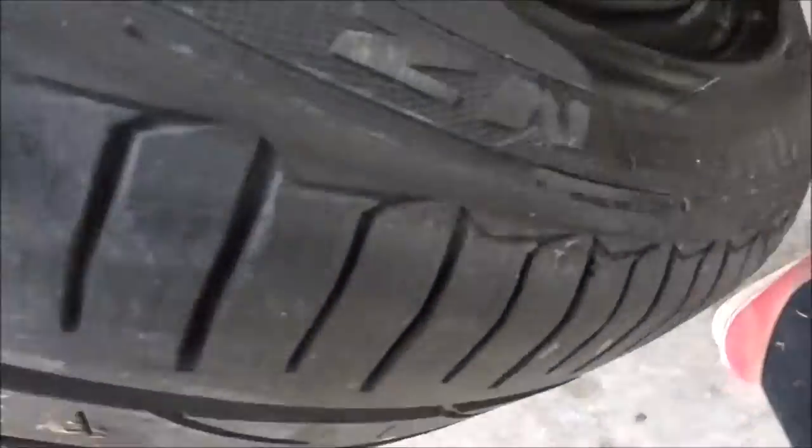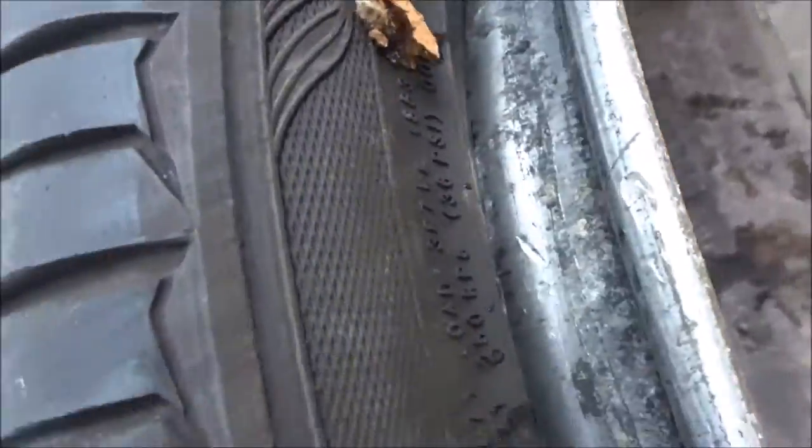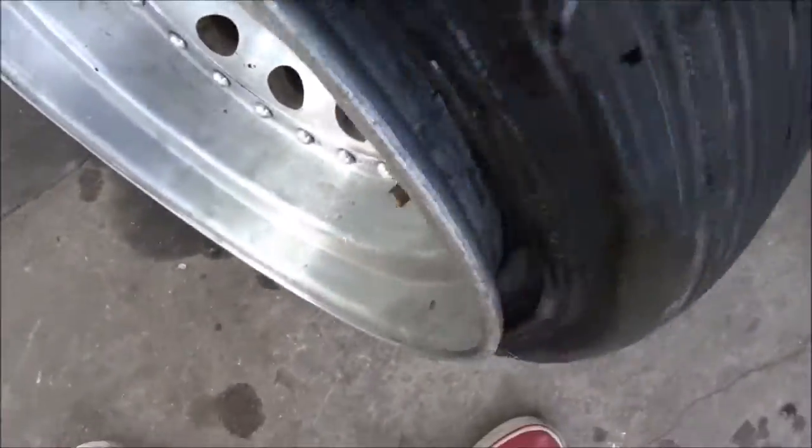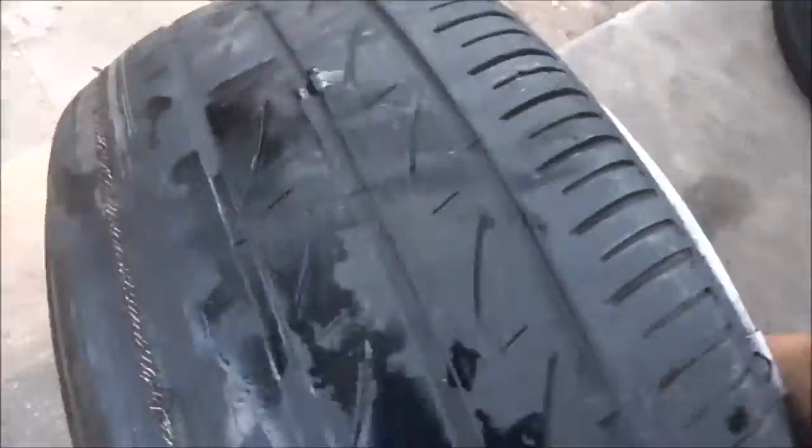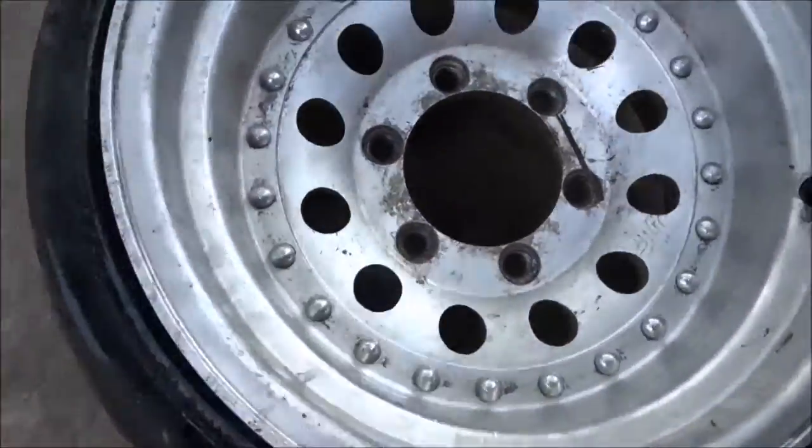I kind of ripped the bead on one of the sides, but this is the back. We're definitely going to have to use gas to pop it on.